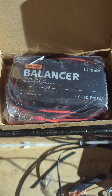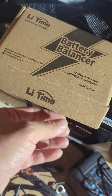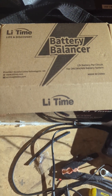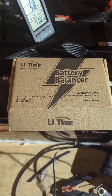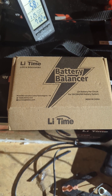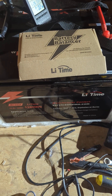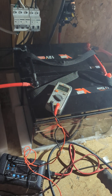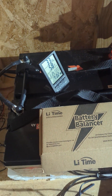I have here a LiTime battery balancer from LiTime, for 24, 36, and 48 volt batteries. I didn't see many, if any, reviews or videos on this on YouTube, so I'm here to try it out and see how it works. I have four LiTime 12 volt 100 amp batteries connected in parallel and in series, and my balance has been horrible.